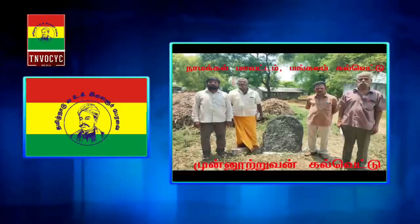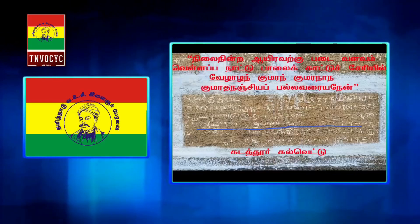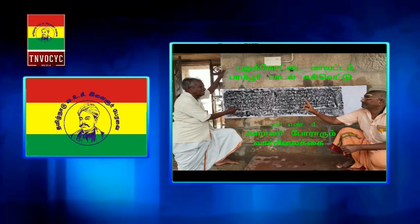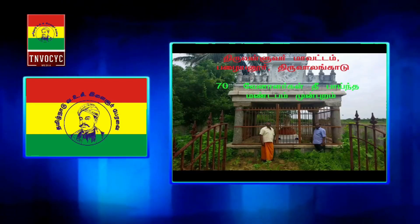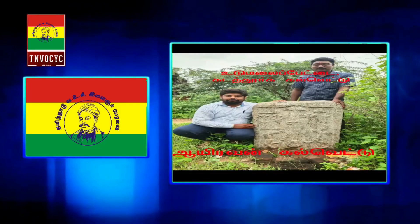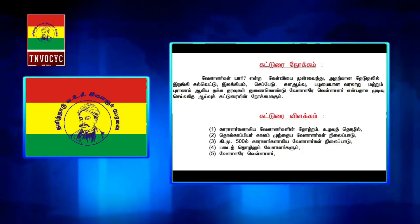There is a book in the present, and there is a book called Valalarayu. If you look at Valalarayu 1, it is now the 1, and the 4, and the 5, and the 4.